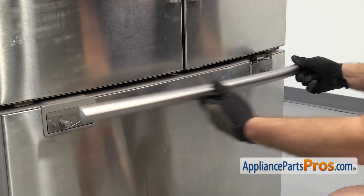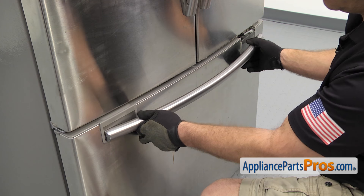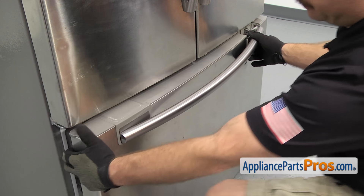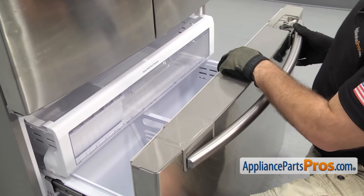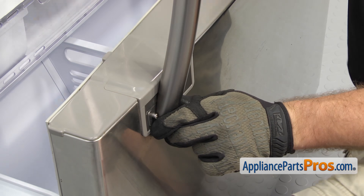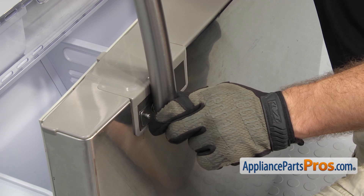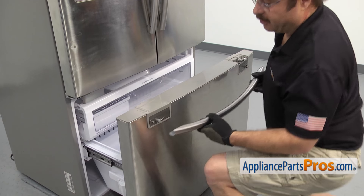Once you have the handle free, you can pull it off the door. If you try to take your handle off and the left side won't unlock, you may have the style that's locked on there. So you may have to open up the freezer door and then lift up on the handle, get it angled back towards the refrigerator, and lift it off.